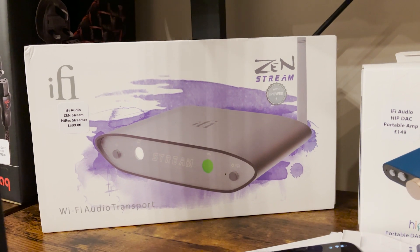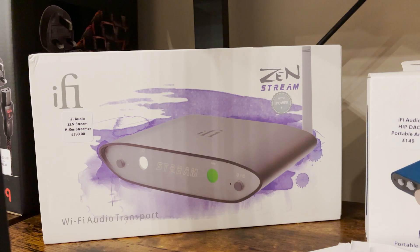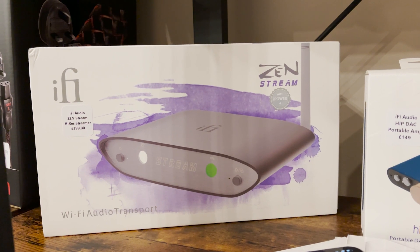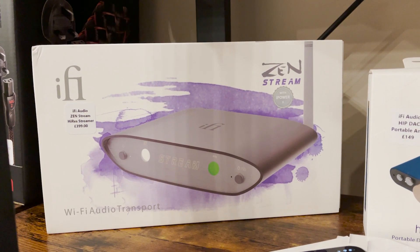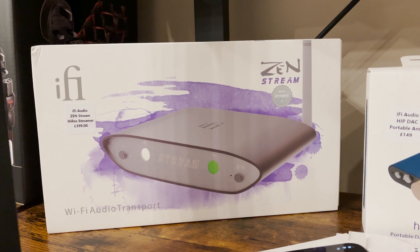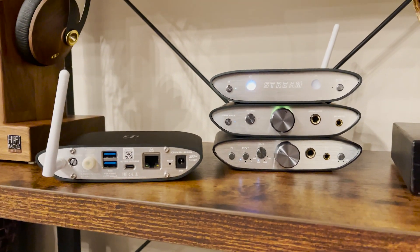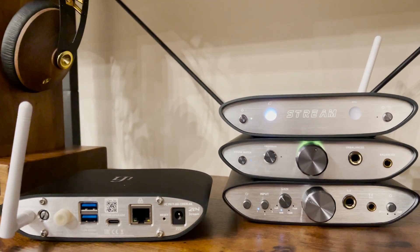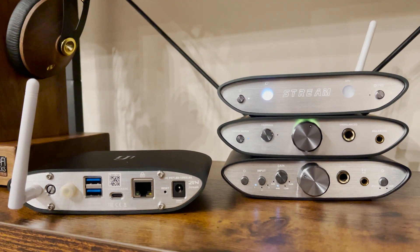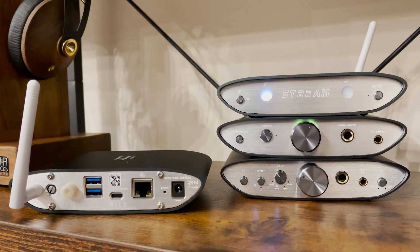Hi everyone. I thought I'd just do a quick video about the iFi Audio ZenStream that was released just a couple of weeks ago into the UK market. We've had a number of calls with respect to getting these units configured and set up, and also some of the potential hazards that can come with falsely resetting the device and in some cases bricking it. My name's Lee and I'm from Yorkshire AV, we're an iFi Audio authorised retailer. We carry stock of these in store and they can be purchased online at yorkshireav.co.uk.